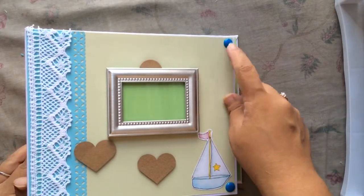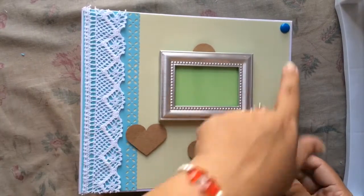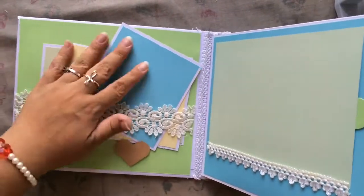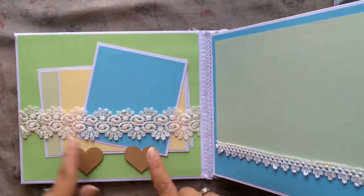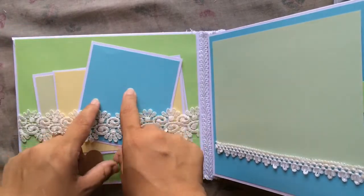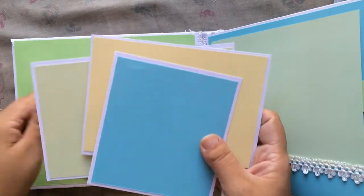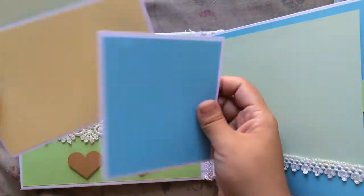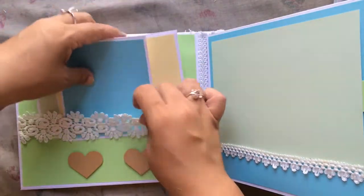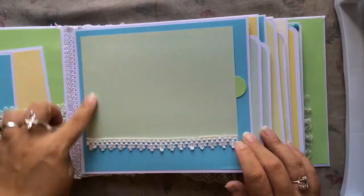I handmade those enamel dots with pony beads in the oven. This is what the inside looks like — I have some of Nat's trim and I added two hearts popped up to create a stopper so the tags don't fall off. She doesn't scrapbook or craft so I left it very simple for her — just to add pictures and journal on the back.